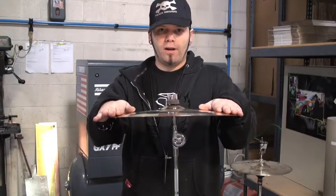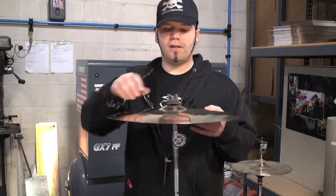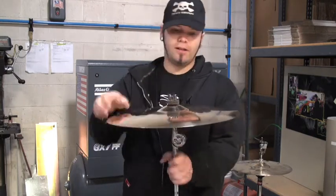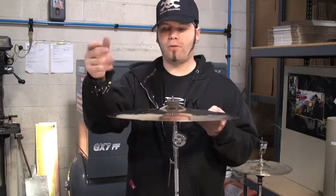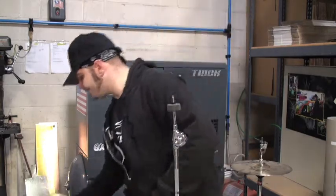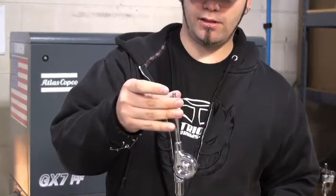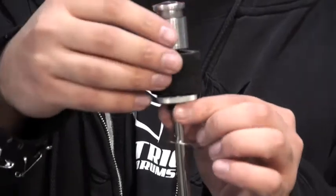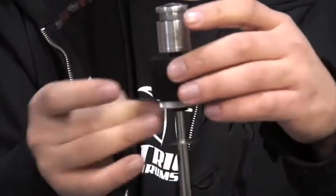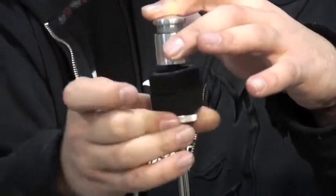Right now I'm going to show you how quick you can install the Symbol quick release and how easy it is to use. So here's the Symbol already set up traditionally. You've got your wingnut here, we're on a stand, so we're going to take this off and just get rid of it — throw it away, we don't need it anymore. Pull the Symbol off, pull everything off here. You can leave these little washers if you'd like — you obviously don't want to lose them. Take the whole quick release device — it's all assembled right now — just put it on there and screw it on. You can use the knurled screw at the bottom to help screw this onto the stem.